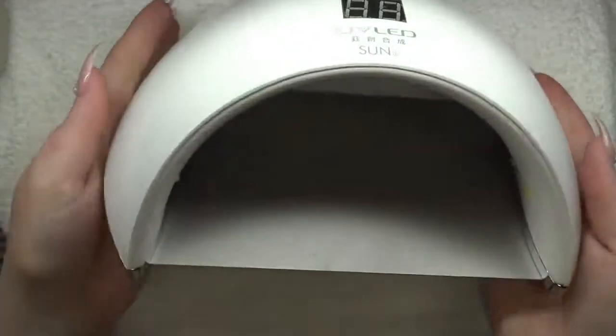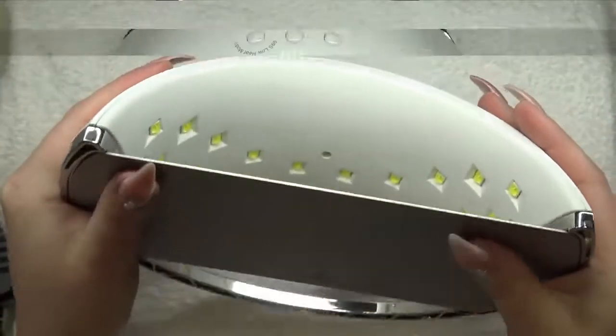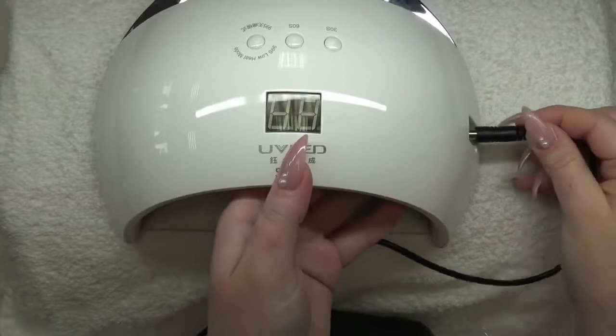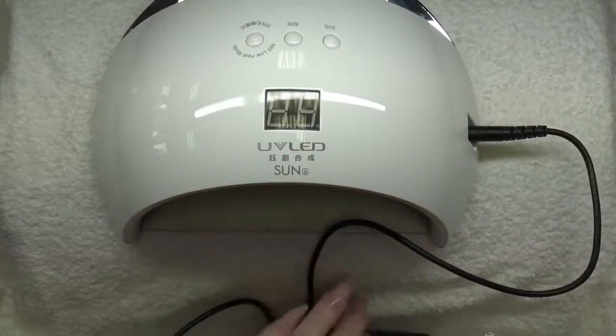It has a hand sensor also, so when you put your hand in the lamp, the lamp will turn on, and the counter starts to count up to 120 seconds.